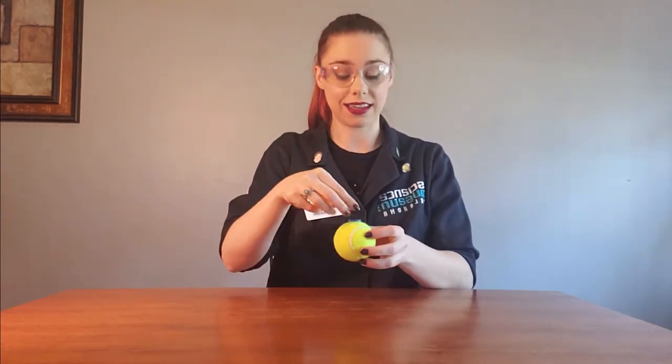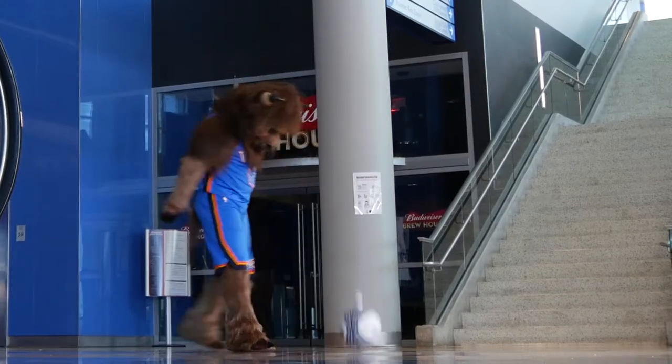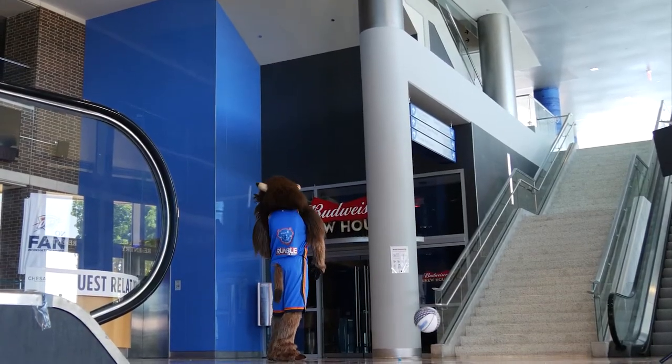Now let's stack them. Once you have your balls stacked, drop them so that the bottom ball is at the same height that you had it before. Three, two, one. It launched so much higher than it had before!